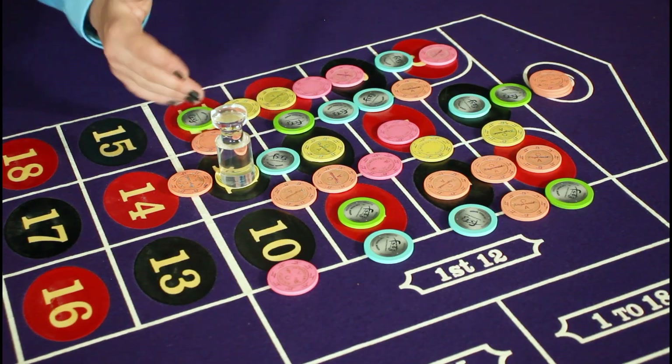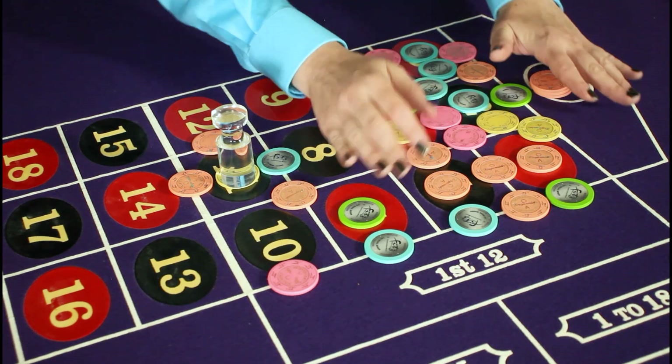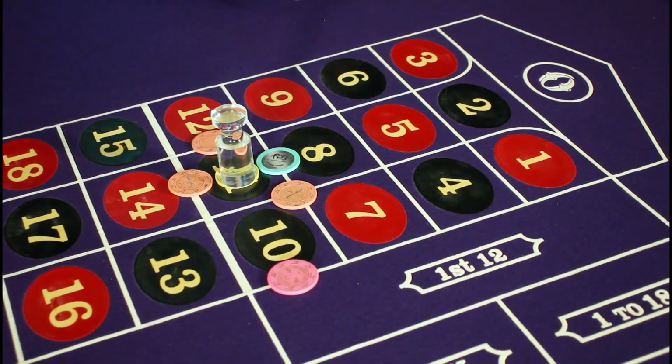Once the dealer has marked the winning number, swept up all the lost bets to be mucked and identified which chips need to be paid, it's time to calculate the winning total.